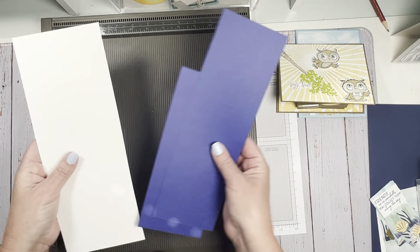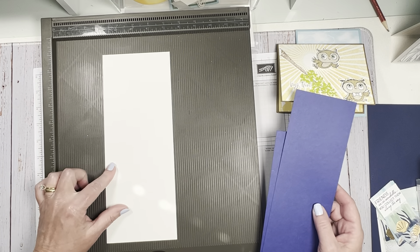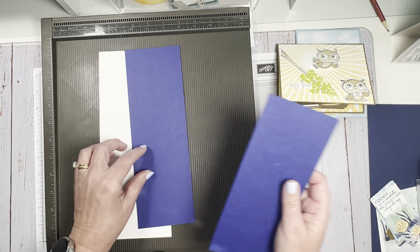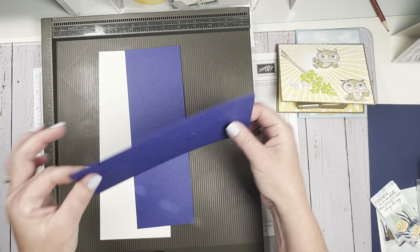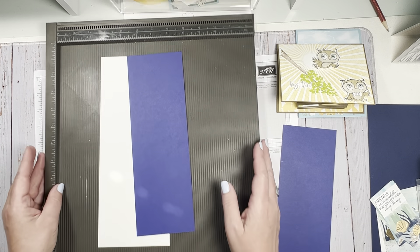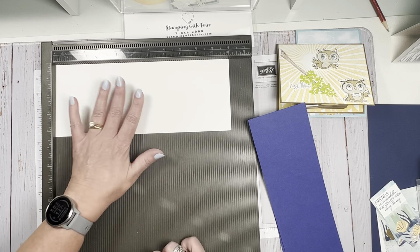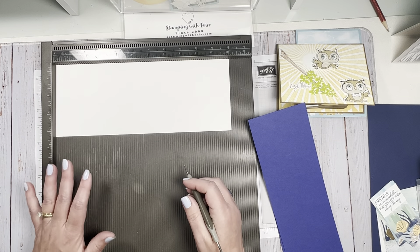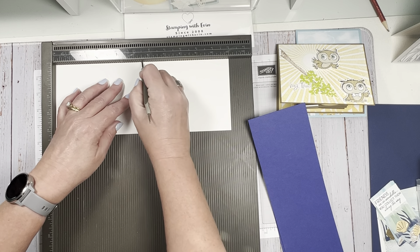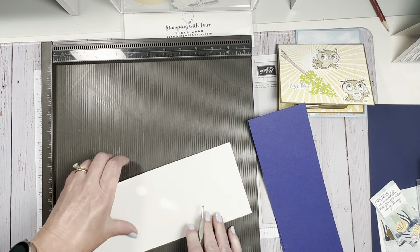Starting with the vertical card — here are our three pieces of cardstock. This one is four and a quarter by eleven, this one is three and a half by ten, and this one — the pop and twist piece — is eight by three and a half. First we're just going to score them. This one is your simple standard card base, scored at five and a half.